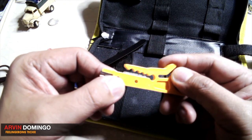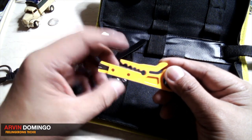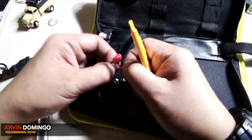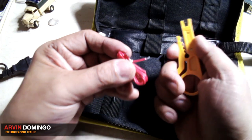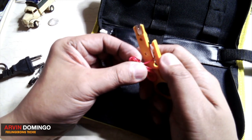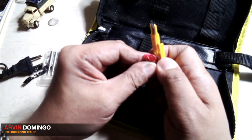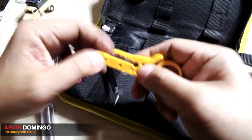If you can see, there is a blade right there. You place the wire here, press it hard until there's a cut in the wire, then pull it. So let me just try and strip the wire using the smallest part. Just place it there, press it hard, and then pull — there you go. So this is a wire stripper and a wire cutter.